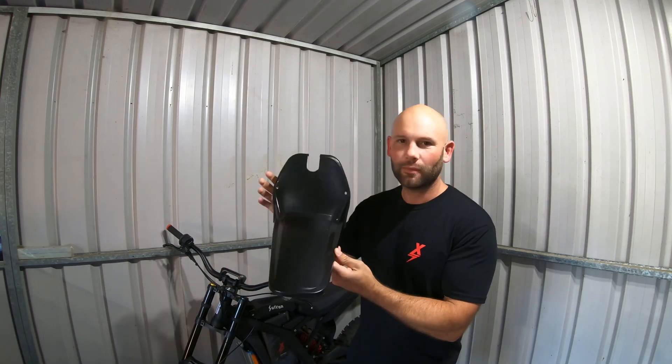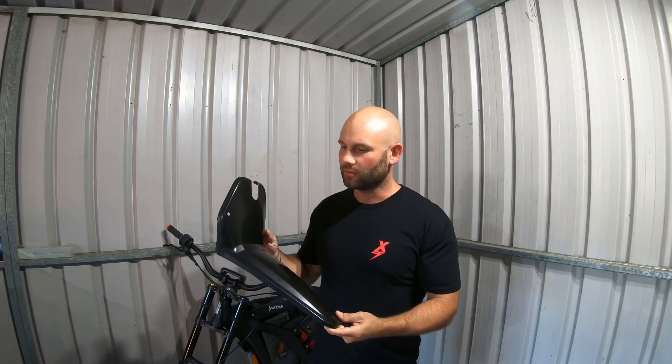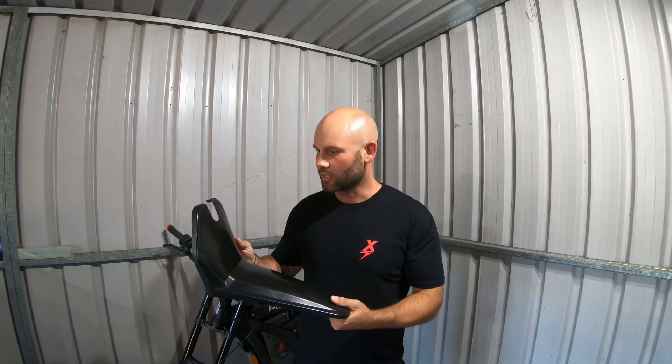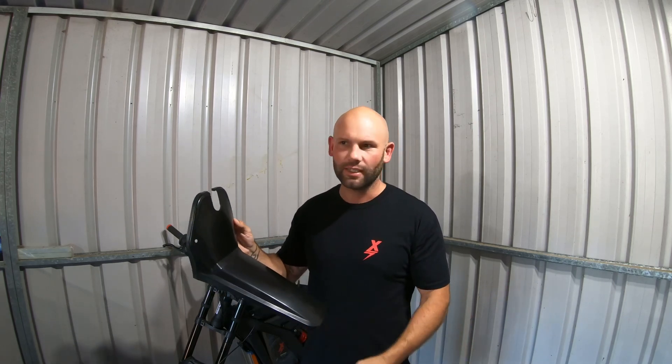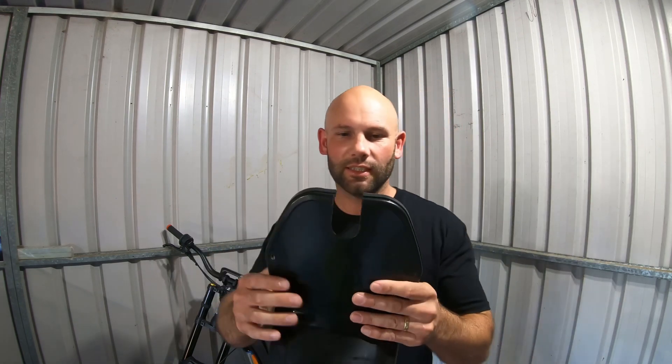Here it is — it's a PeeWee 80 guard. I got it on AliExpress. I had to message the seller to make sure they had it in black, which they did luckily, and it took about three weeks to get here.